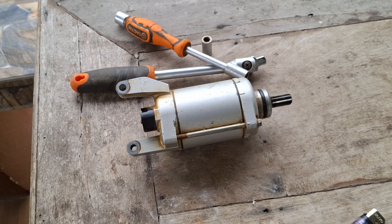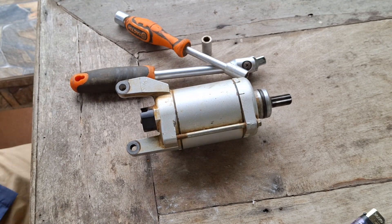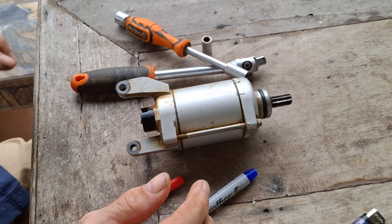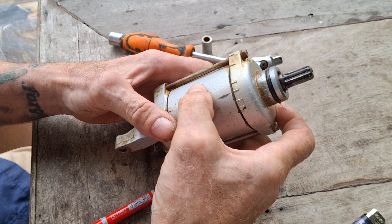Right, following on from the other disastrous video, we are now out on the Vawanda where I'm going to pull this thing apart. Now, I haven't actually worked on a starter motor for decades.